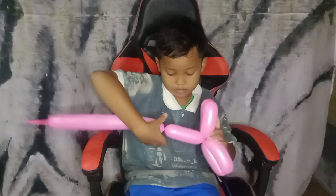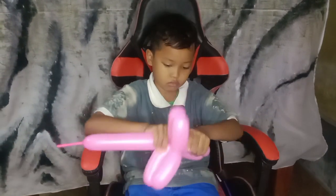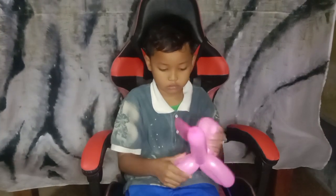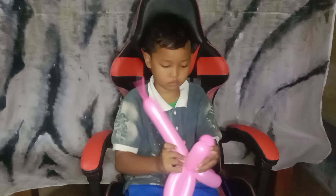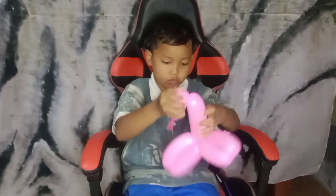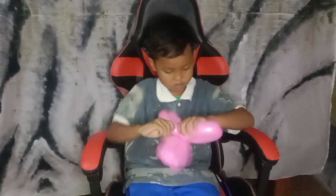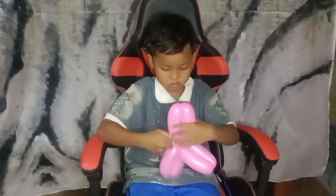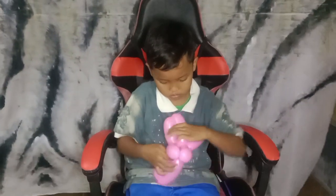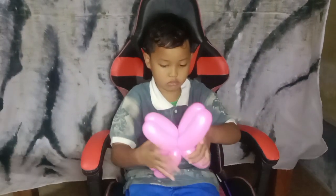So this is the first balloon. We make the finger bubble on double side. The finger bubble here is around six fingers. Then we make it in four sections. That's the last part. For the first balloon we have done and we are going to continue with the second balloon.